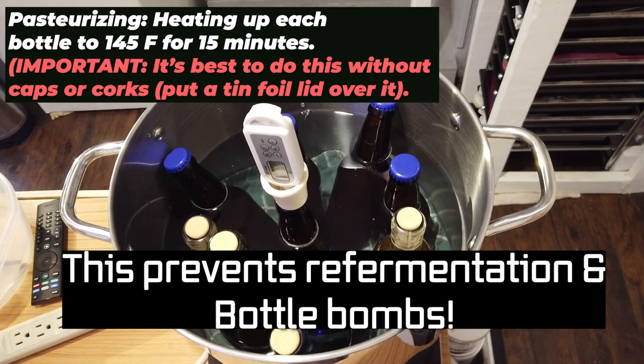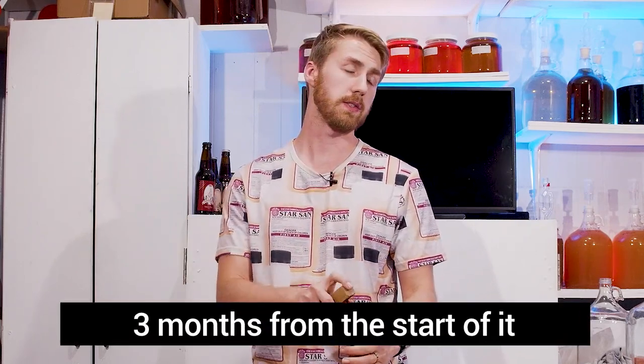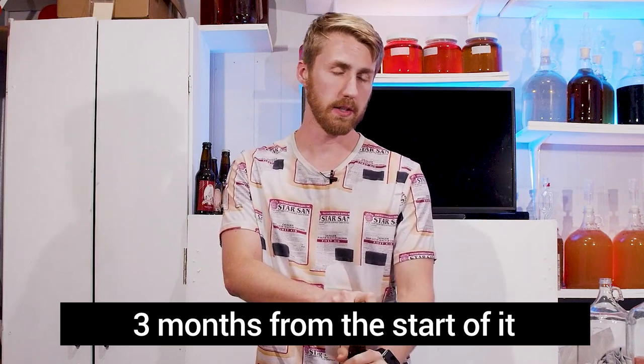Normally I would do a tasting pretty soon after bottling and post the video, but with this one I want to see how it ages. We're currently three months since we made this. I'm curious to see what it's like at six months — maybe we'll extend it to nine months. Let's open this up and get a tasting at three months.